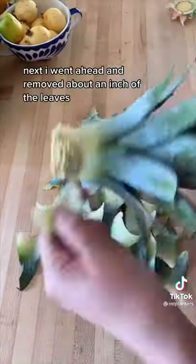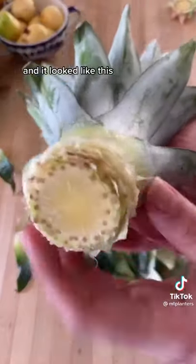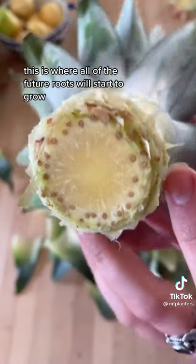Next, remove about an inch of the leaves — it looked like this. This is where all of the future roots will start to grow.